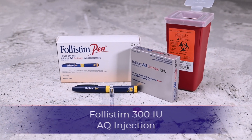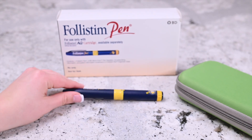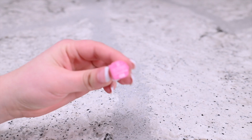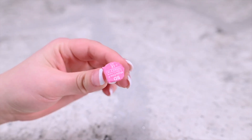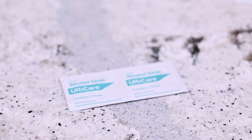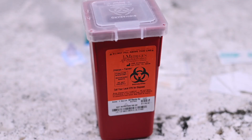You will need the following: a Follastem pen, a Follastem AQ cartridge, a BD microfine pen needle that comes with the cartridge, alcohol wipes, sterile gauze, and a sharps container.